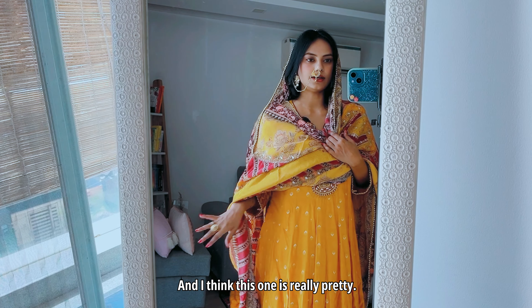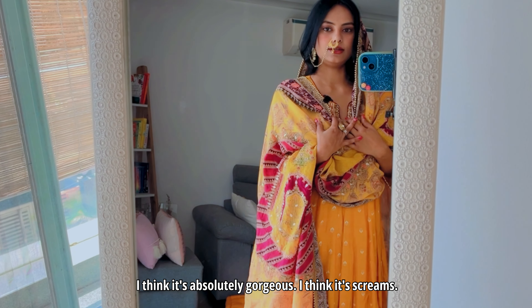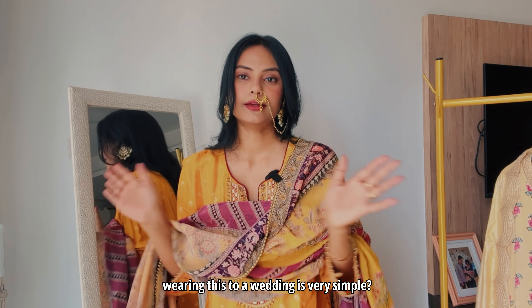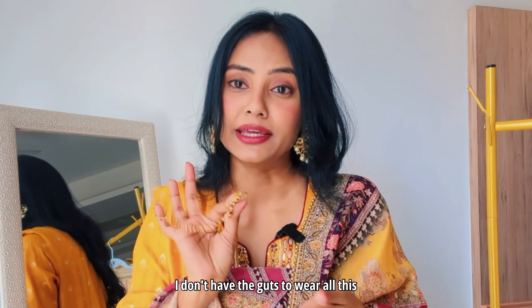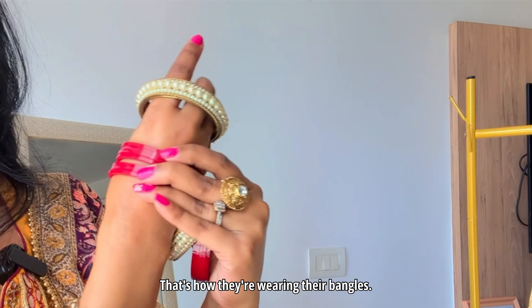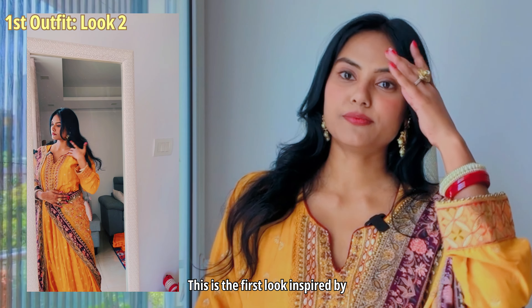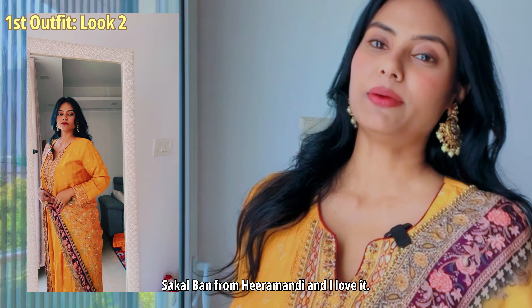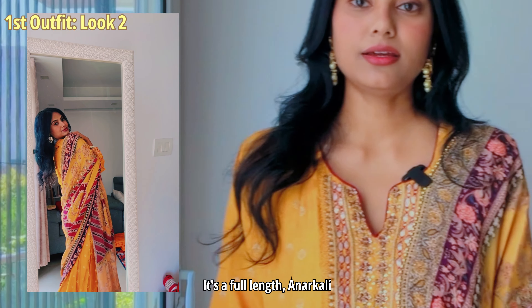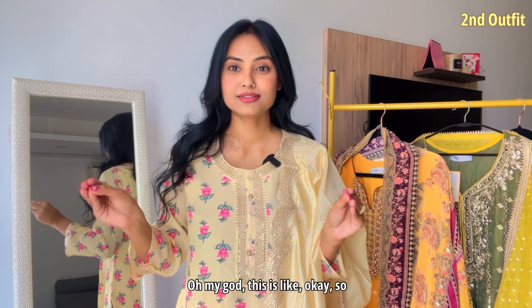I think this one is really pretty — it's absolutely gorgeous, it screams Sakal Baana so much. If I'm actually wearing this to a wedding, it's very simple. I have inspo from the movie itself — that's how they're wearing their bangles. This is the first look inspired by Sakal Baana from Hira Mandi and I love it. The dupatta is doing everything; it's a full-length Anarkali, perfect for a Haldi or even a wedding function.